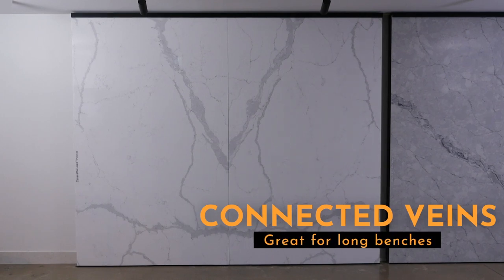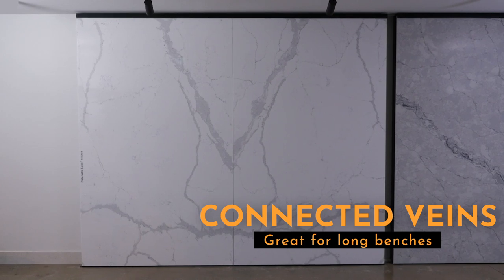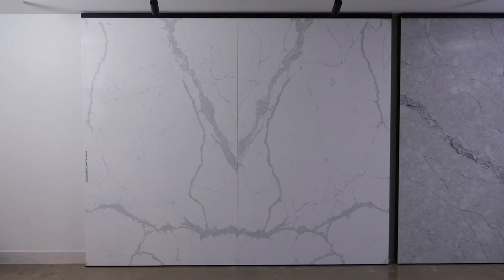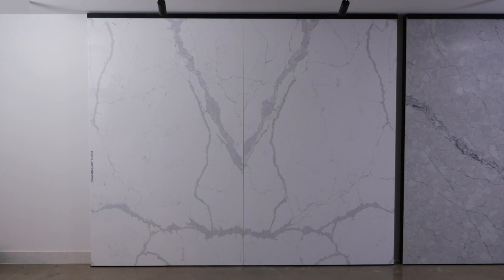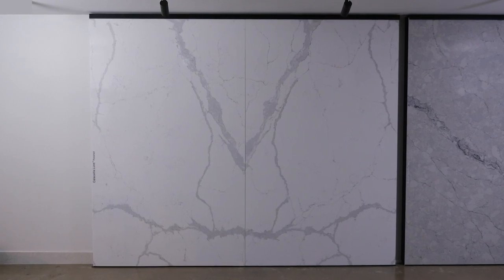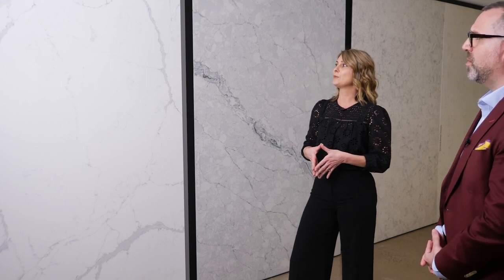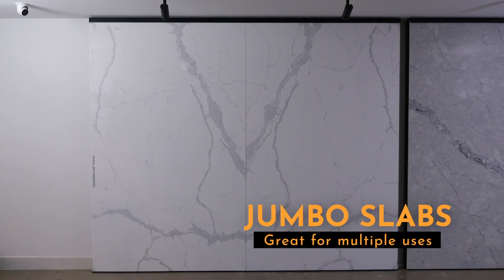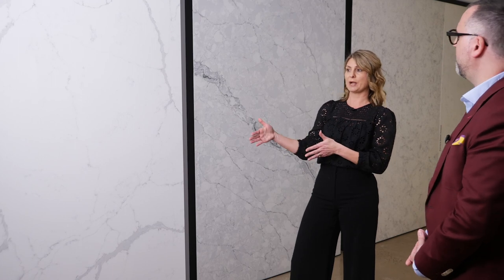With the big, bold veins, we actually have right and left slabs, as you can see here — we can connect the two. So if you either have a longer island bench or if you want to have a waterfall come off your island bench, we can connect the two veins so it looks like it just continues flowing like real marble does. We do jumbo slabs. We were the pioneers of bringing out the jumbo slab. What's great about a jumbo slab is that you can often get an island and a backbench out of one slab, or you can get a backbench and a splash back out of one slab.